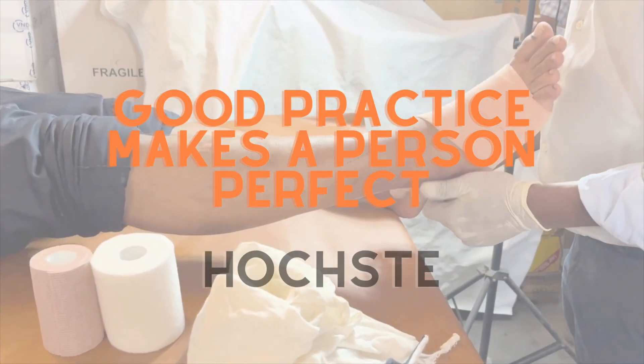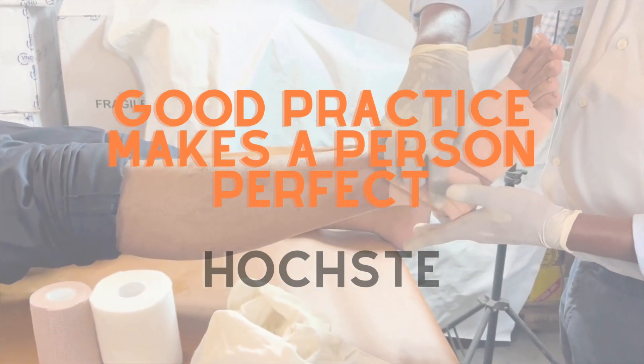Use a crepe bandage for practice. Good practice makes a person perfect.